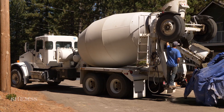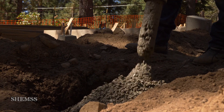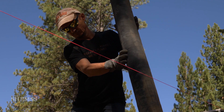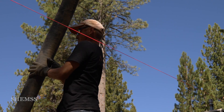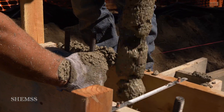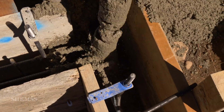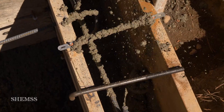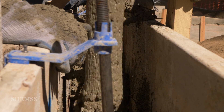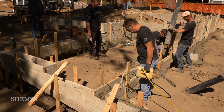For this house, we ordered five trucks of concrete. Each truck delivers nine yards. As far as concrete requirements, always follow the plans where the engineer specifies the blend, because not all concrete is the same. We fill the forms and footings using the boom pump. As we pour, we also adjust the rebar and vibrate the concrete with a concrete vibrator so that it fully settles in and consolidates.